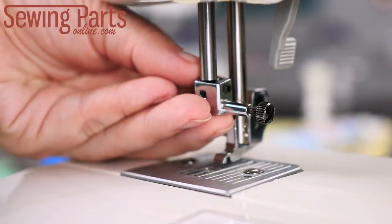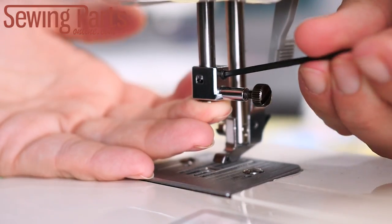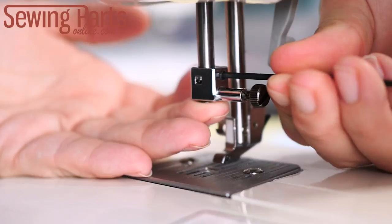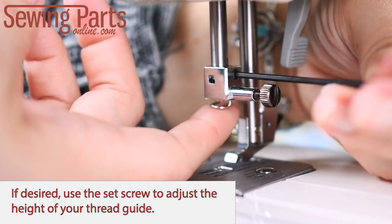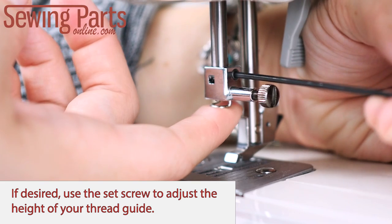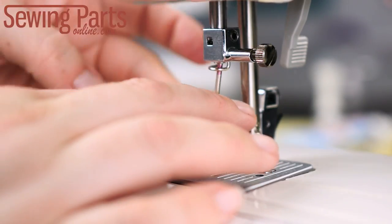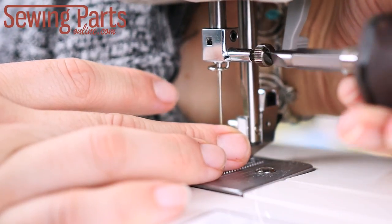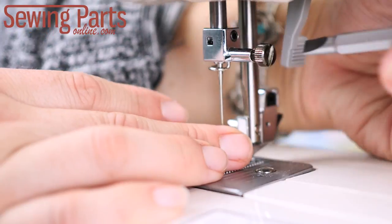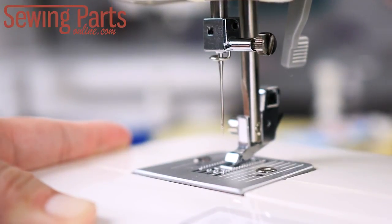Now take the assembly to your machine and attach it to the needle rod using the smaller set screw. This will hold the thread guide in place. Now insert your needle. If your needle doesn't fit properly, make sure those screws are loose enough to accommodate the needle. And that's it — you've just assembled your very own needle clamp.